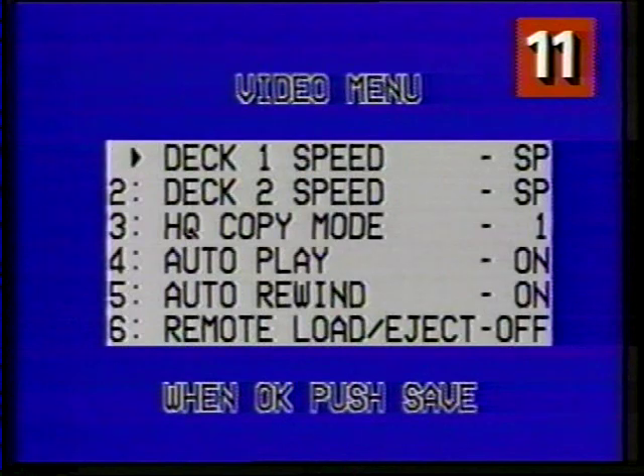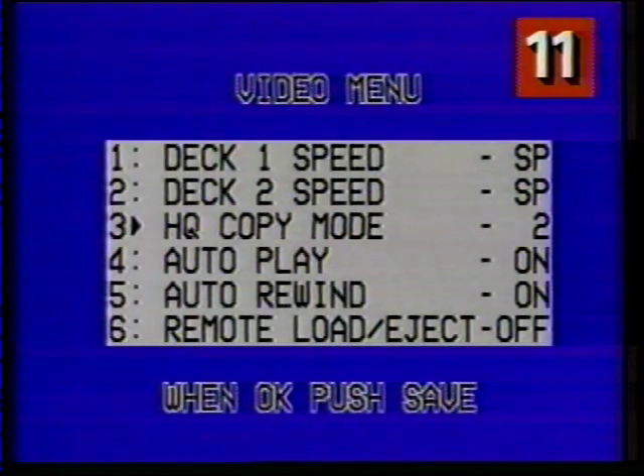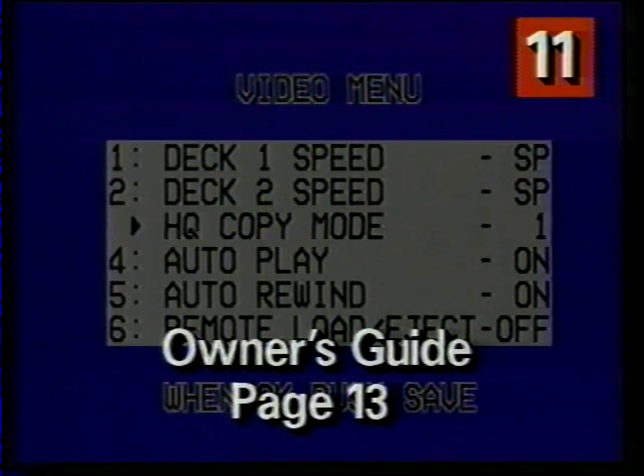Pressing 1 or 2 changes the recording speed for deck 1 or 2. Your VCR2 automatically plays pre-recorded tapes at the proper speed. The normal recording speed is standard play, SP. Long play, LP, gives you twice as much recording time, and extended play, EP, gives you three times the recording time, but the picture quality may not be quite as sharp. I use SP all the time for the best recordings, and I always use high-quality VHS tapes. Pressing 3 switches from HQ copy 1 to HQ copy 2 — the special circuits that duplicate your tapes when you use the copy tape button. Your VCR2 is preset to HQ copy 1, which gives you excellent duplication of most tapes. Page 13 of your owner's guide explains more about duplicating tapes.